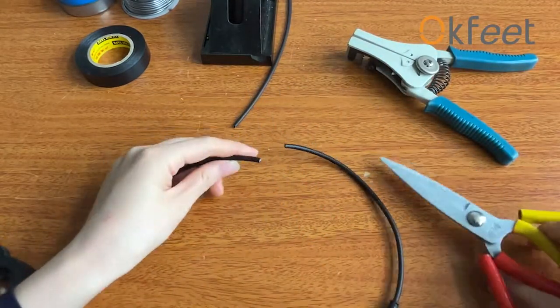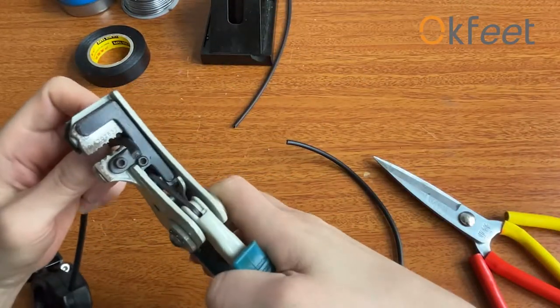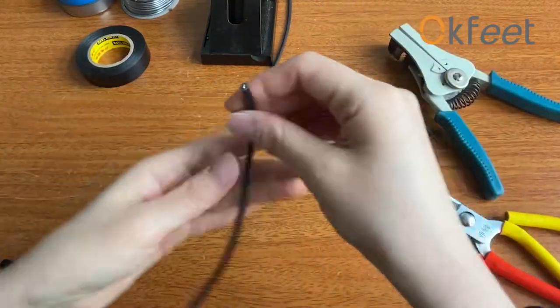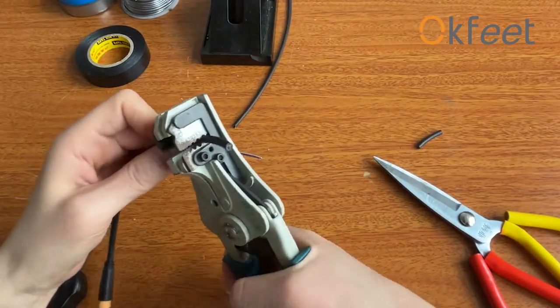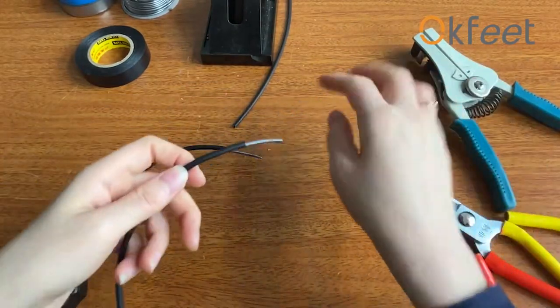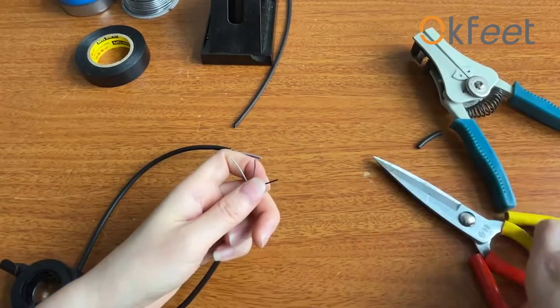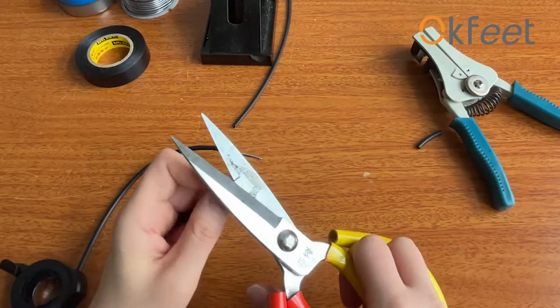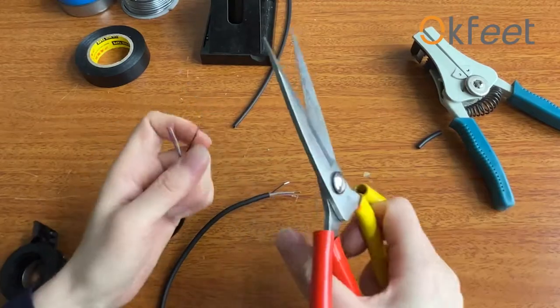First, you need to cut the wire of the throttle off and use the wire strippers to separate the insulation layers from the cable. And peel off the layers on the copper wire with scissors. And then you can see the copper wires exposed.